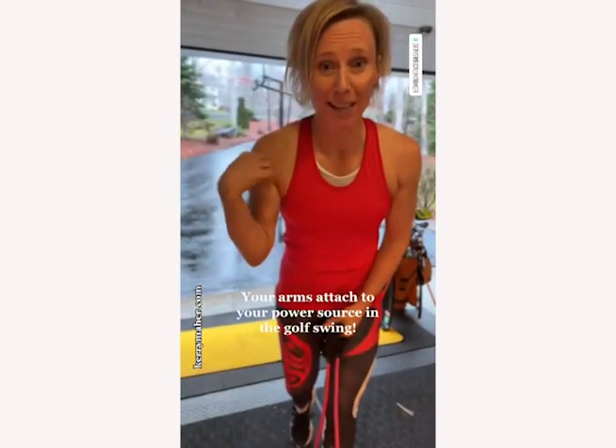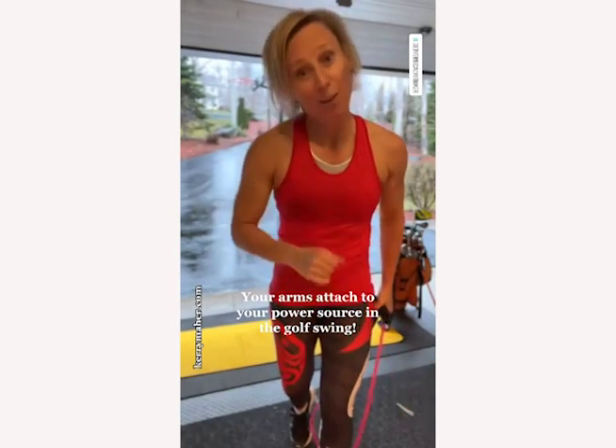Hi, I'm Keri. Now I'm going to show you how your arms attach to your power source in the golf swing. Ready?